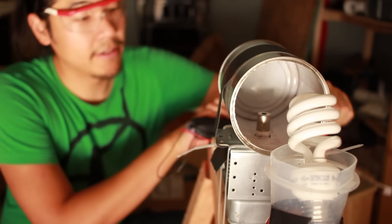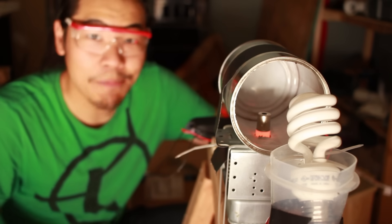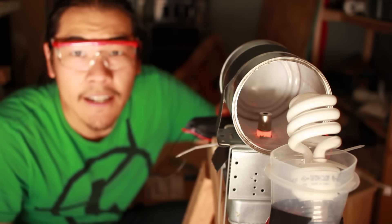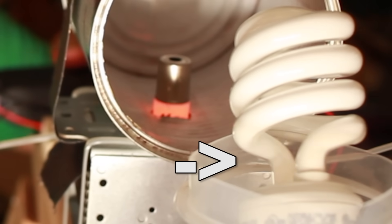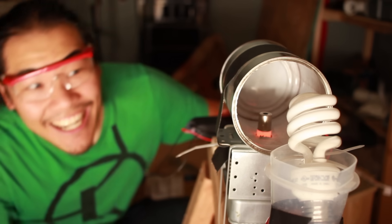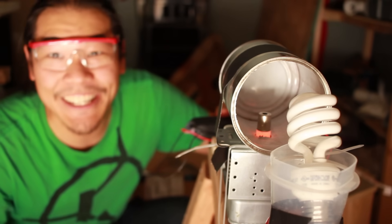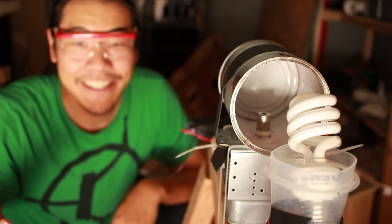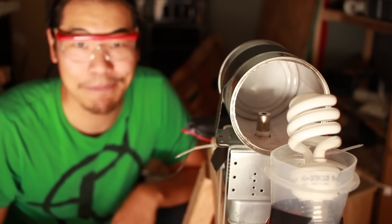The stun gun is armed. Filament is heating up. A single magnetron powered by a stun gun in three, two, one. You see that? I think it's actually — it is actually glowing a little bit. It looks like we're actually generating some microwaves, which I am actually pretty surprised by.